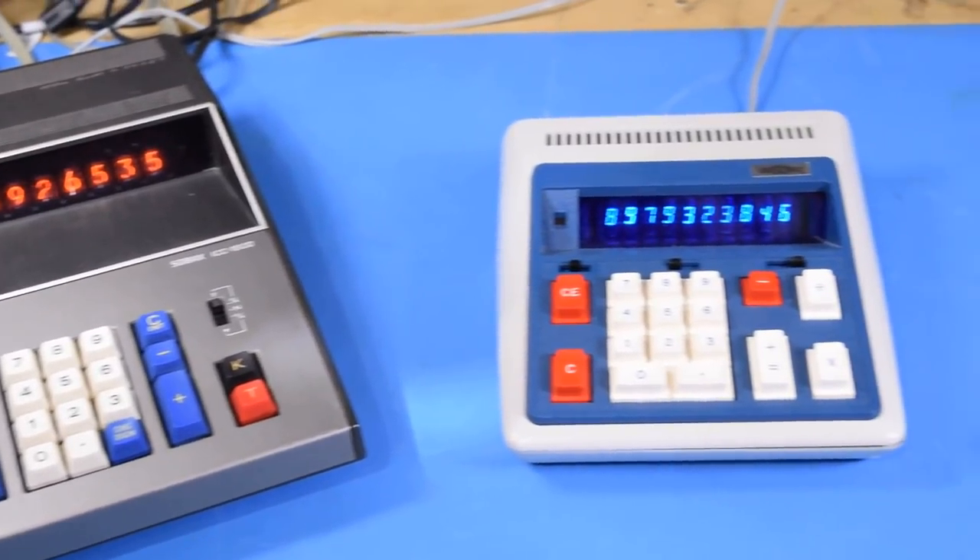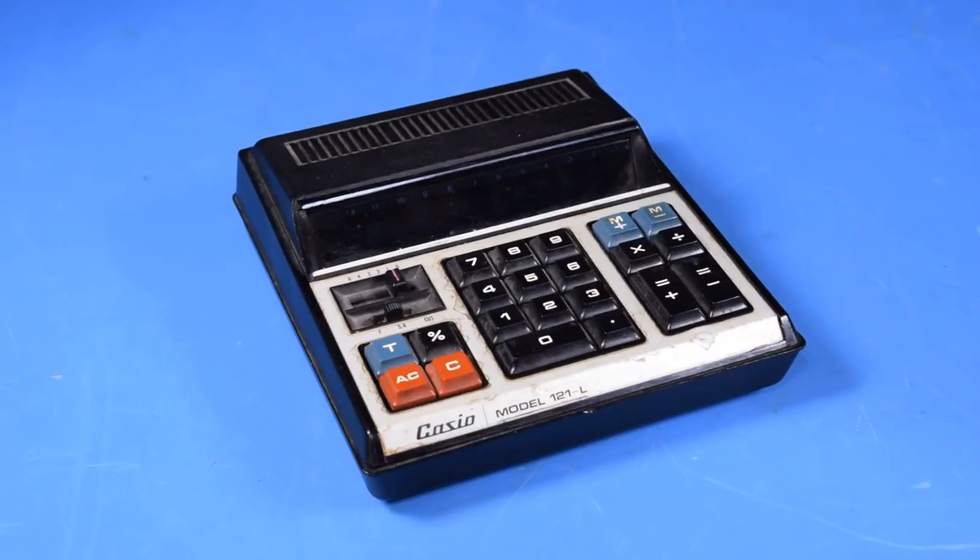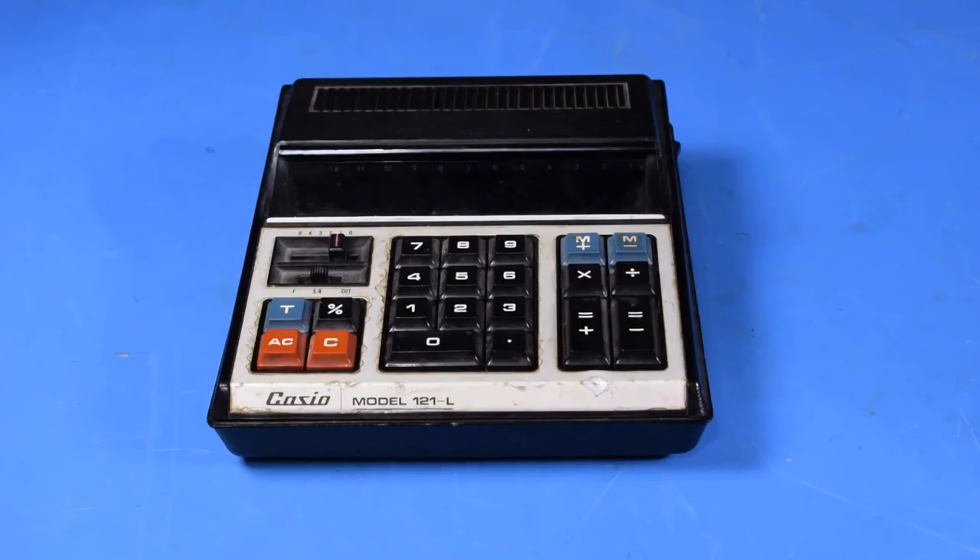The time has come to welcome another vintage calculator to my collection. This is a fairly rough Casio 121L. I bought this unit untested because when I picked it up at the thrift store, there was no power cable connected to it.